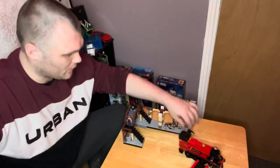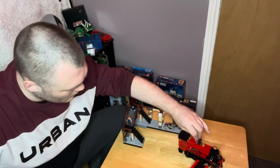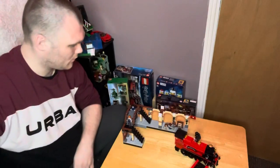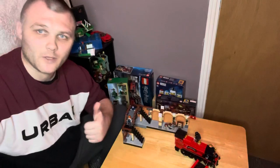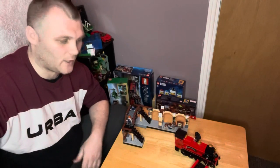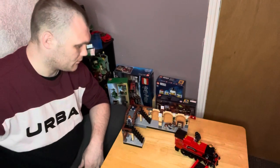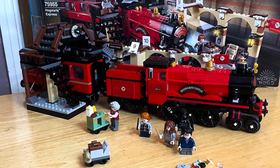That's about it really to show you of the Hogwarts Express. I hope you liked this video — if you enjoyed it, please give it a big thumbs up. Remember to drop a comment down; I like reading them and I do comment back. Stay safe, thank you.